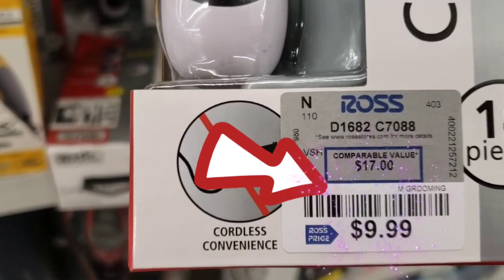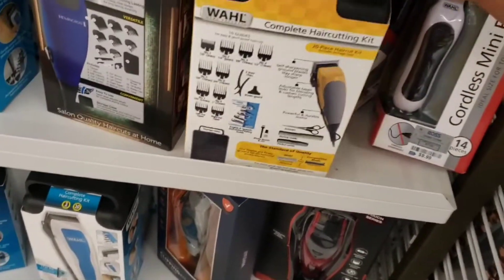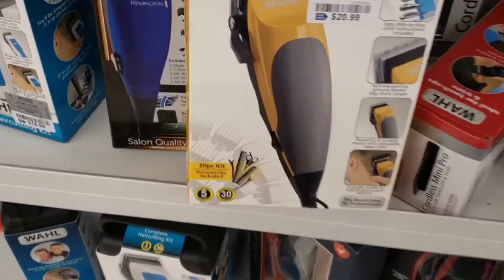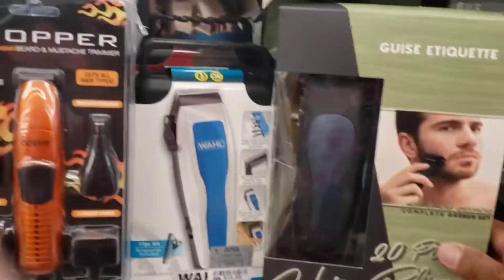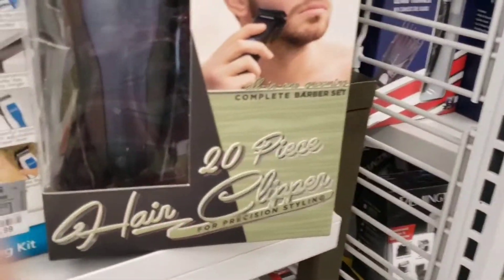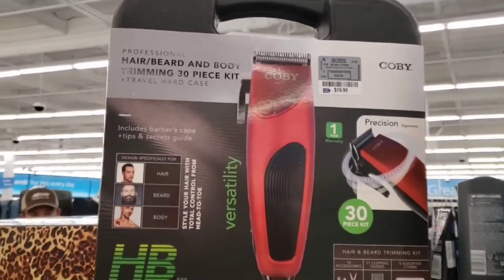Yung mga low-cost na clippers and trimmers, shavers. Hindi ko lang alam kung pang matagalan, pang bakbakan ito, pero ang tatak naman niya, mag-wall. Siguro bibili ako ng isa para masubukan ko kung pwede itong pang bakbakan. Kasi yung gamit ko yung mga salon talaga, yung mga salon professionals na mga clippers yung gamit ko.